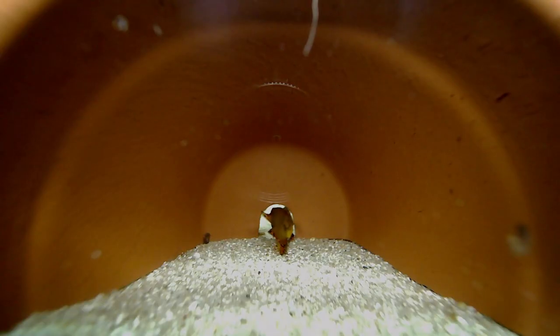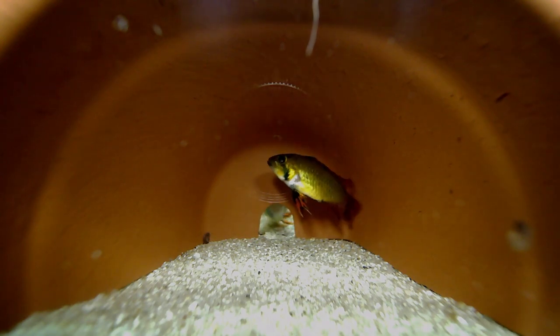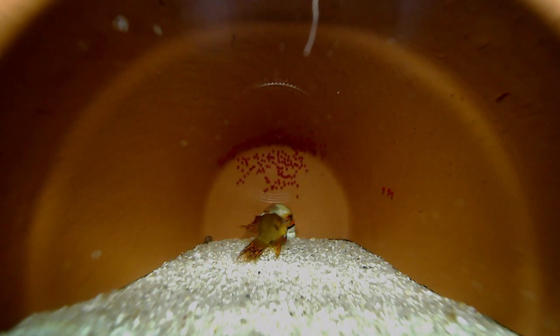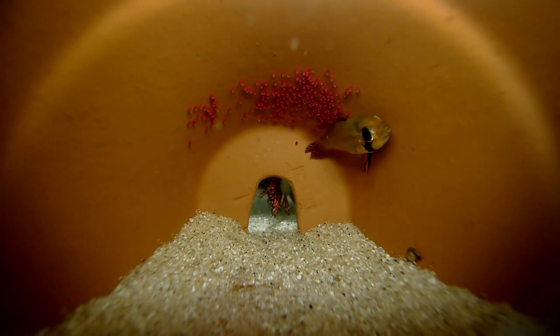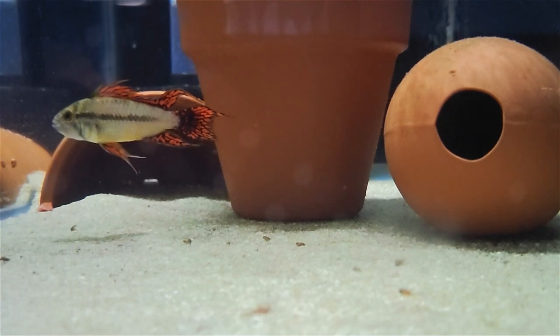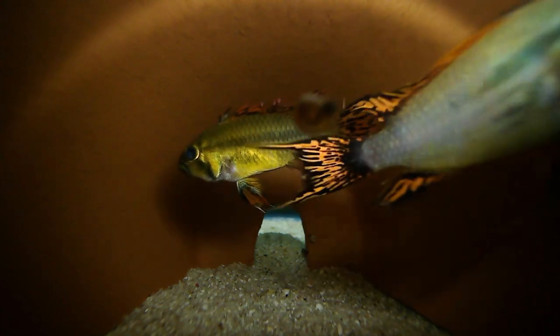I wanted to find out for myself if this was true, so I decided to test it. I made a second cave with the entrance only large enough for the female. You can see the male struggling to get in, and I imagine it must have been pretty frustrating for him. The female appeared to understand and was ready for this scenario — this time she laid her eggs as close as possible to the cave entrance. She had to work a bit harder to keep the male focused, but he did position himself outside the cave, presumably releasing milt to the opening. In all the different caves I used, it seemed that once the female finished spawning, the males would just leave on their own, often taking up a guard post outside but keeping their distance from the cave opening. In one instance, a male tried to reenter the cave, and the female kicked him right back out.